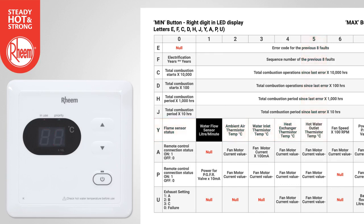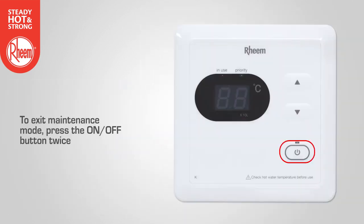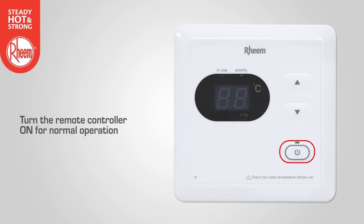Example 2: To find the water flow rate through the water heater, select Y using the decrease button and select 1 using the increase button. The water flow rate will display in litres per minute — in this example, 3.5 litres per minute. To exit maintenance mode, press the ON-OFF button twice. Then turn the remote controller on for normal operation.